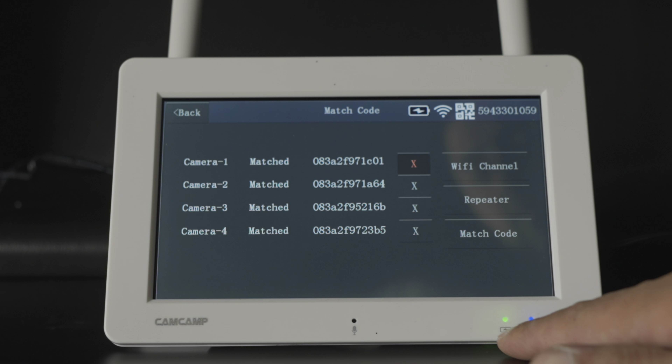For match code: if a camera isn't working, you come into this menu, hit the X to clear the MAC address, then hit match code. As long as the camera is within range it will connect. It's very simple to set up and easy to fix if something goes wrong.